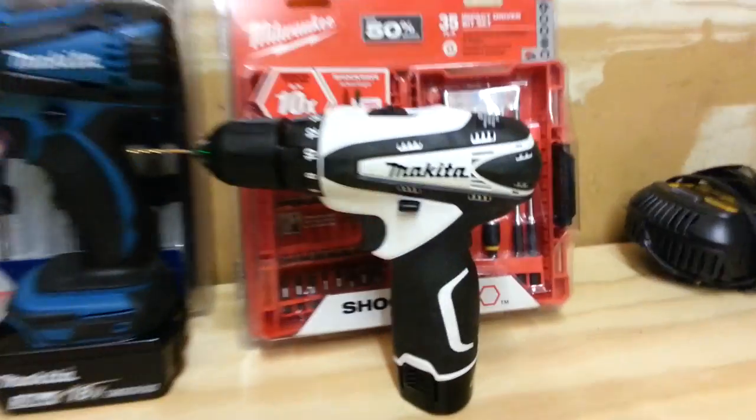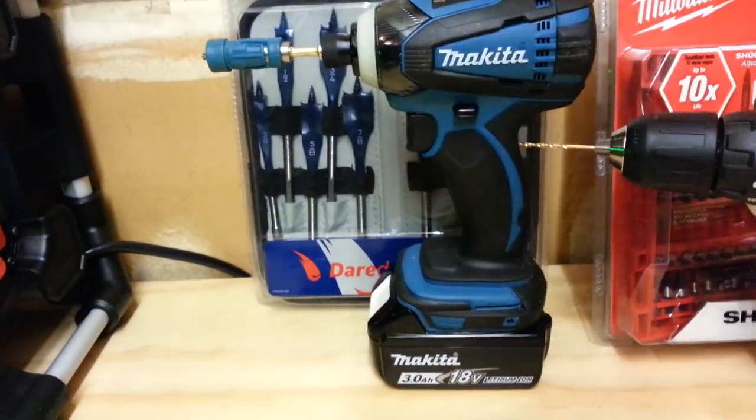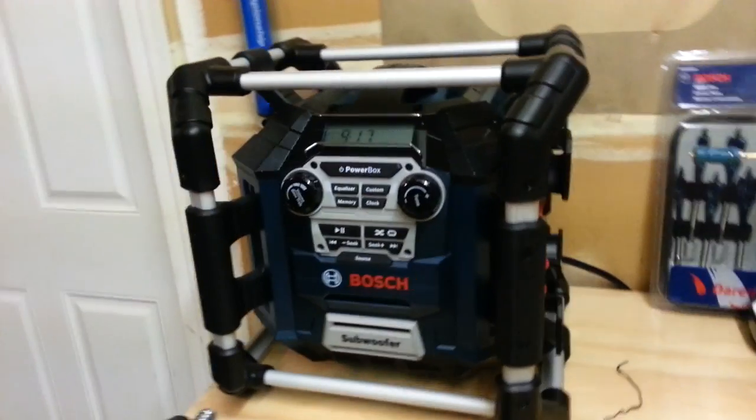I've got a little 12-volt Makita drill here and their 18-volt impact. When I'm working here I put some tunes on — got the old Bosch, this thing is great.